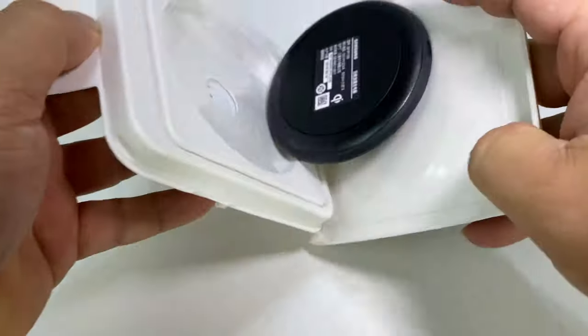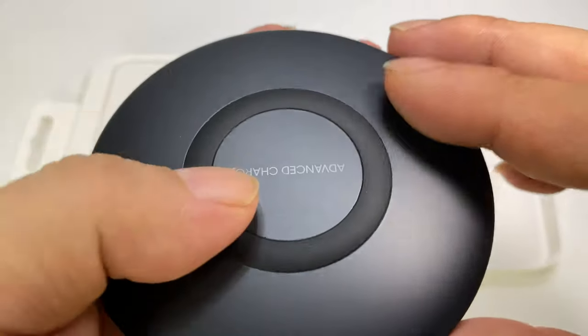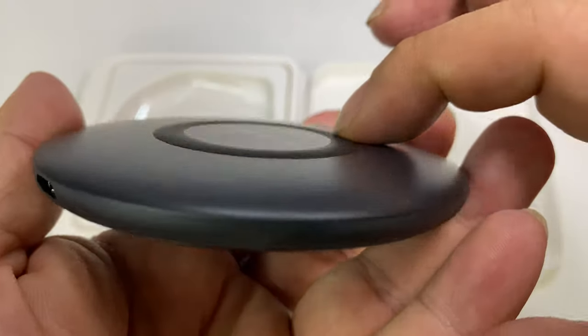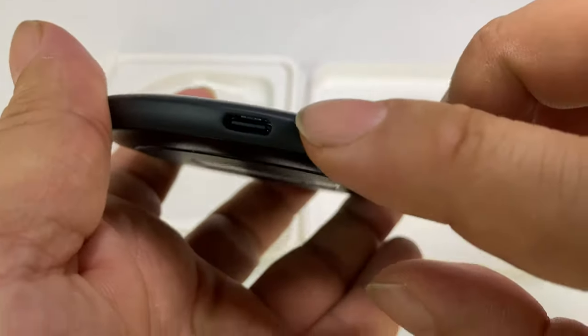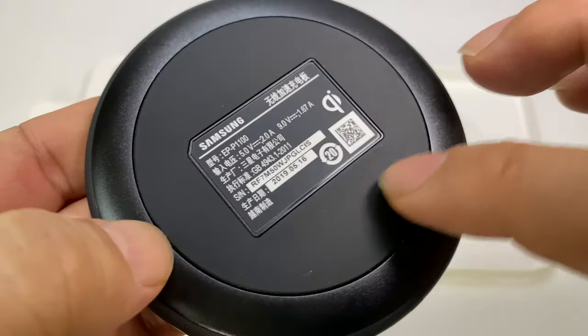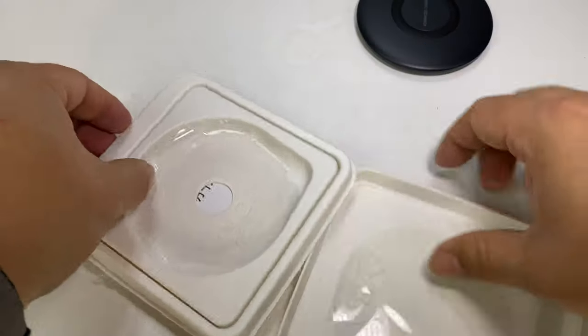I'm just going to open up this little blister pack. And we have what looks like a little UFO disc. It's all plastic, actually very light, and there's a rubberized ring that's going to hold things in place. We also have a USB-C port right there, hard plastic body, and a rubberized pad on the bottom so it won't slide around.